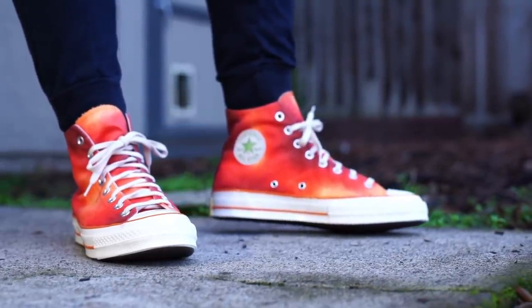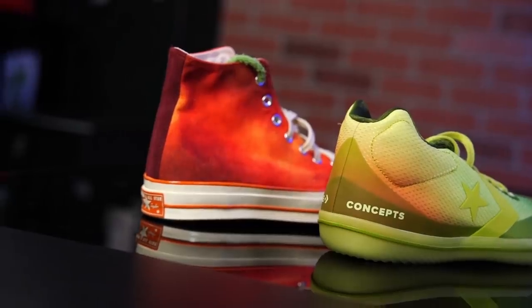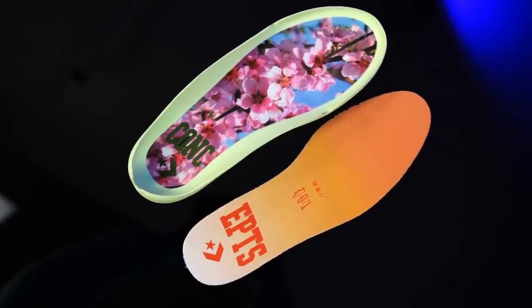In case you guys don't know, when you buy a pair of these, go down a full size from your normal size — I only went down half a size because I forgot. And when you match up both shoes, it says Concepts — it's dope. I like the little blossoms and stuff, it looks pretty cool. Is that a peach thing? Yes.